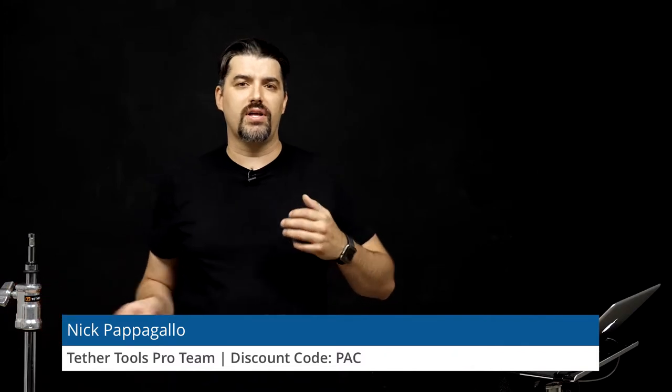You can buy this on B&H or at the Tether Tools website. You can use the PAC discount — now the PAC discount won't give you a discount off every product that Tether Tools makes, but it will give you a discount off products that it is available for, so about 90% of the products will have discounts. You can go onto their website, type PAC, and it will save you some money.